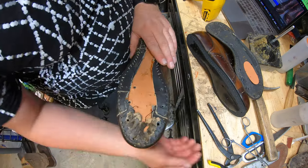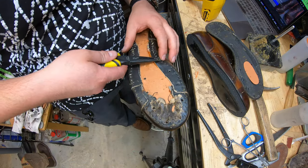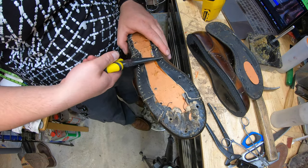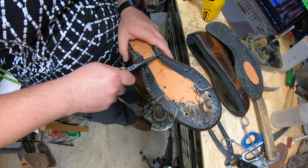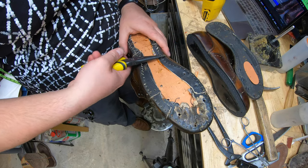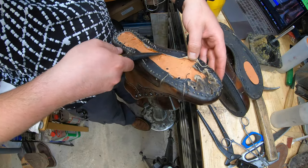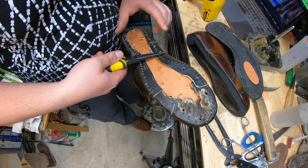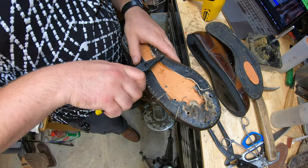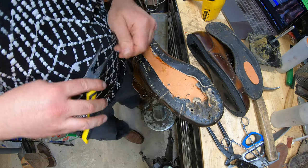These stitches are tough — they're worn in a way where they're just getting hard and crispy. This is going to take a little while to pull out. Once done, the next step is to glue up some of these spots, fill this in with cork, and put the wider steel shank in there. I'll show you what that shank looks like a little bit later, but first I've got to get this taken care of so everything can start curing.